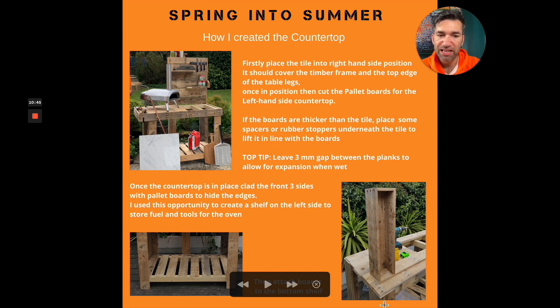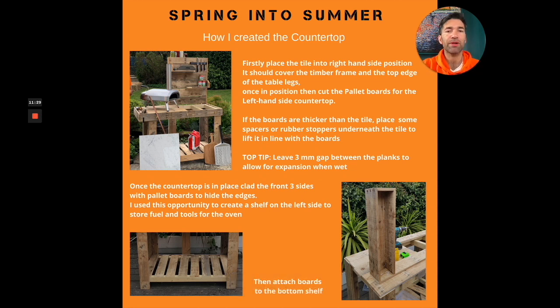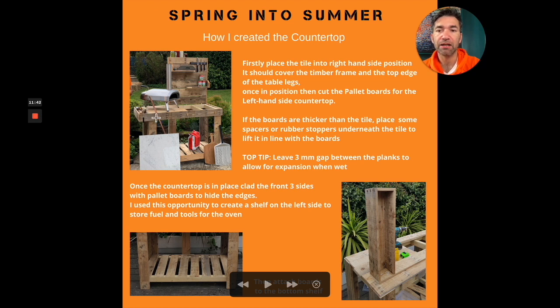Once I'd attached the boards down and the tile was in place, I wanted to tidy up the edge — it just looks a little bit rough. I added an infill along the front edge, then attached a piece of pallet board that went all the way around three sides to tidy up the ugly edge. I also decided to create a box that goes along the left-hand side, overhanging from the main frame. The reason for the box is that when using the pizza oven, every couple of minutes you're putting a little bit more coal, char, kindling, or pellets in to keep the fire going.